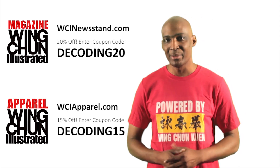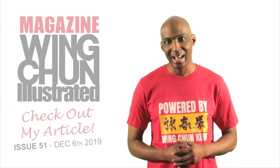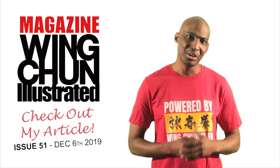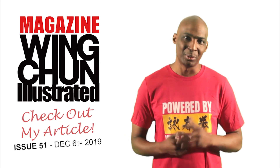I'm honored to say that in the upcoming issue of Wing Chun Illustrated, I'll have a feature article, so please check that out. If you'd like to discuss that in further detail with me, reach out to me on Facebook or message me here, and I'd be happy to talk more in-depth about what I wrote.